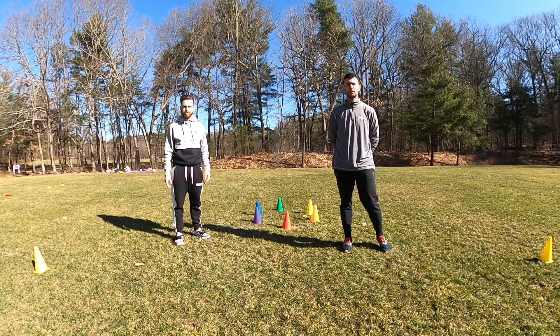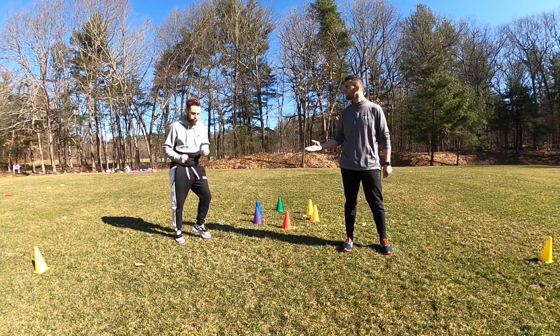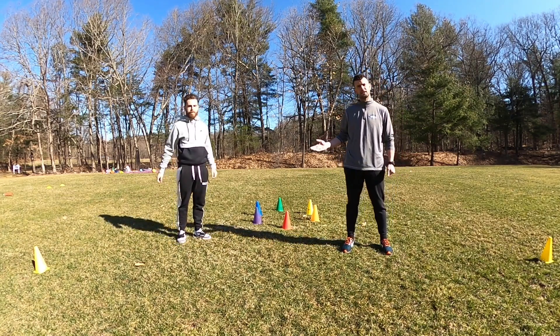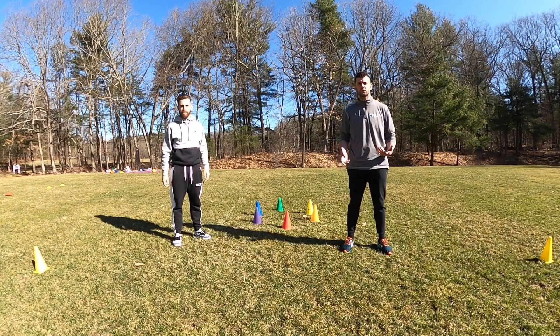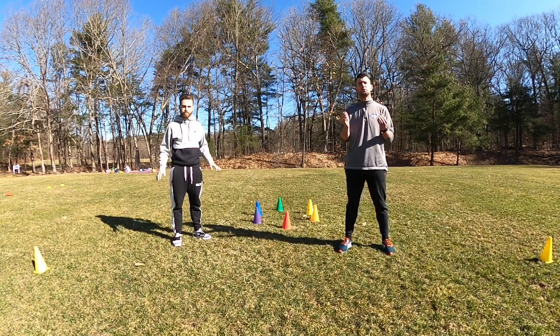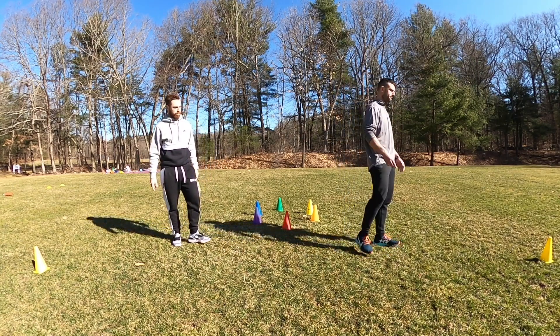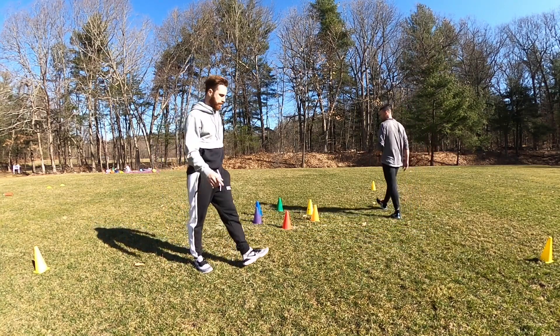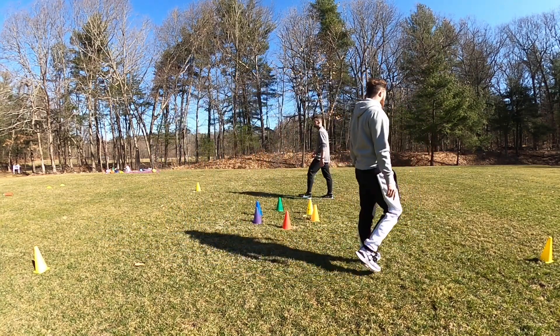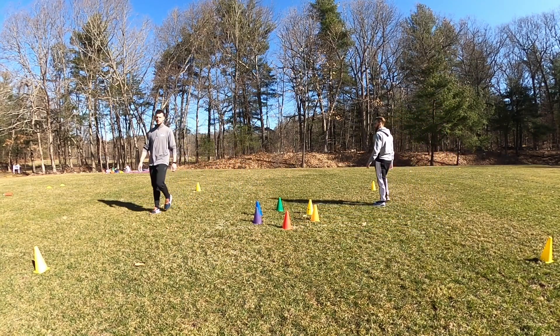Now, we will start by walking around the cones. When you guys hear the music, we run! We can run nice and fast, nice and slow. Make sure we're exercising and staying on our feet. Music stops, we freeze like a statue. Let's follow me to start — we're going to all go this way. We're walking nice and safe. When the music turns on, we're going to run, run, run. Music stops, we freeze.